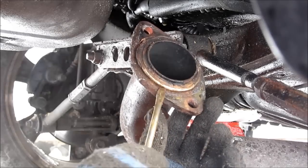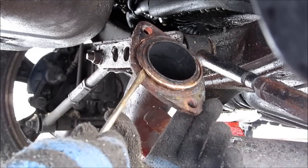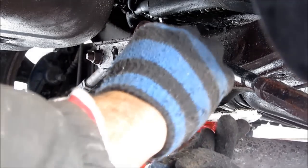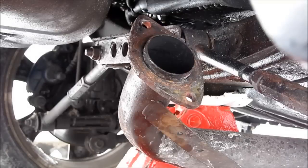This here on the old pipe is a muffler bearing — no, I'm just kidding, it's a muffler gasket. We'll probably need to replace this. Let's see how it sounds.